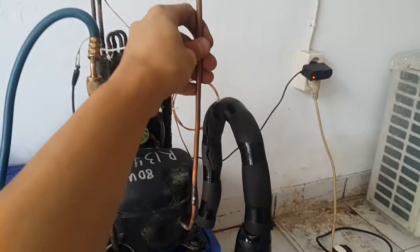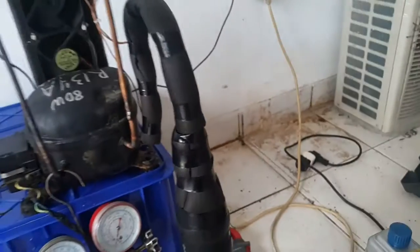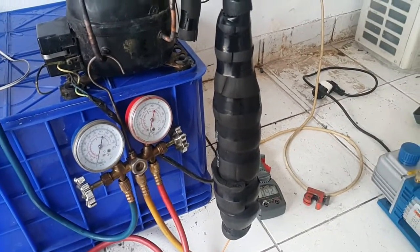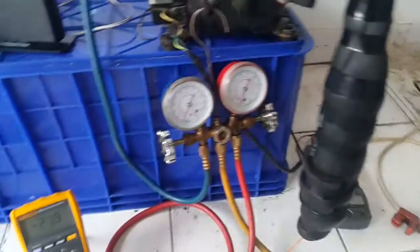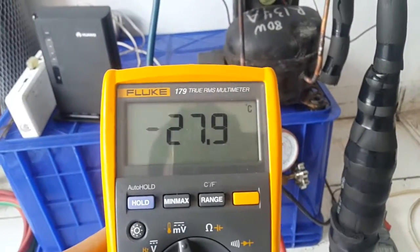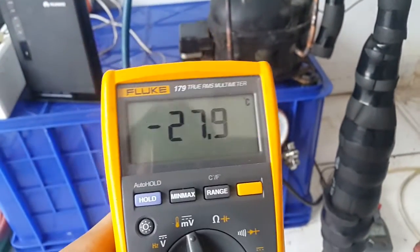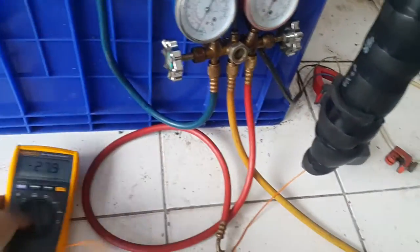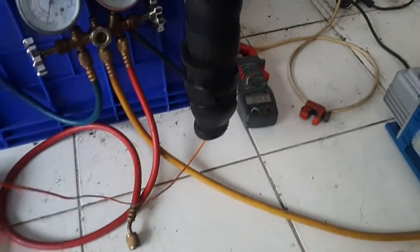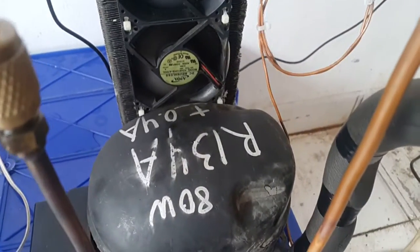I made my own line, replaced the capillary tube and other stuff — no original evaporator. Take a look at this: minus 30 degrees. It does reach minus 29 but I'm not sure why it won't now. The thermocouple probe is connected here. Look at how much the compressor pulls — it's only 80 watts, 0.4 amps.